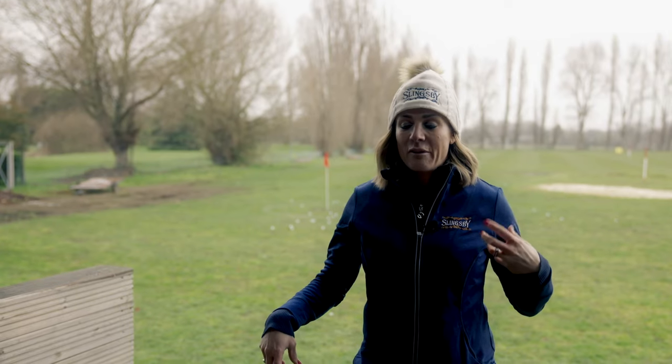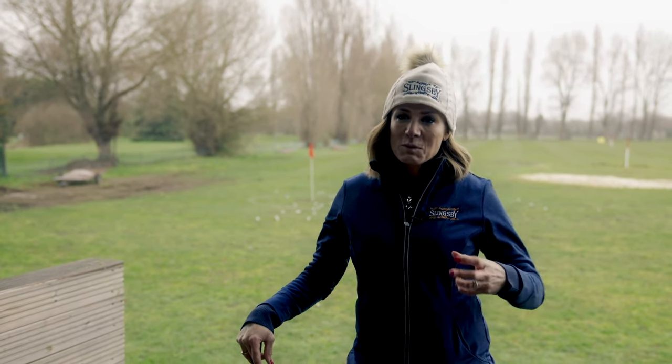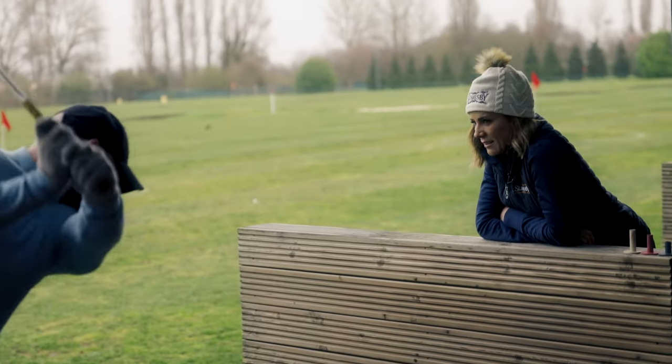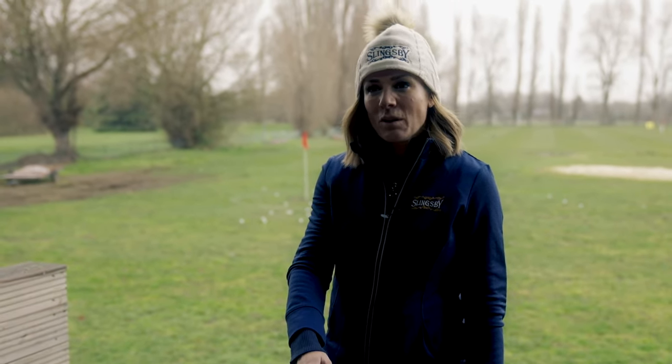Today reinforced that feeling when you know you've hit it well. What James was able to do was break it down and show me why I was able to hit it better. Crucially, the one I found most interesting is that you want to try and hit the ground after you've hit the ball - I never knew that.